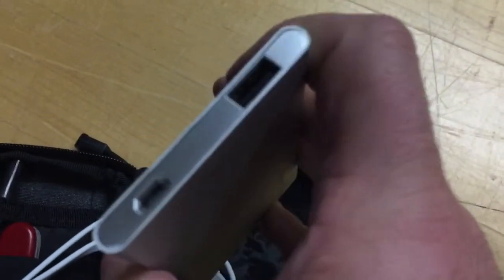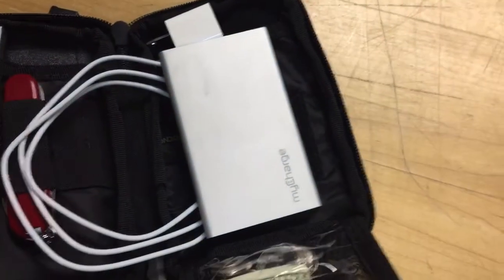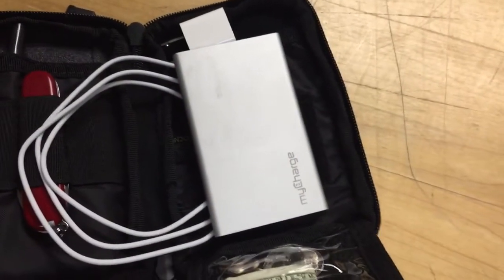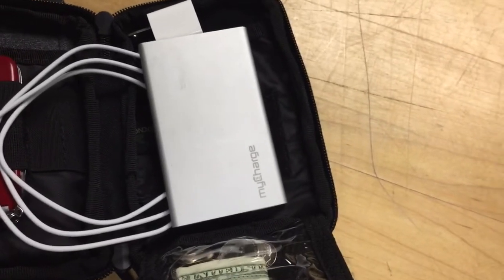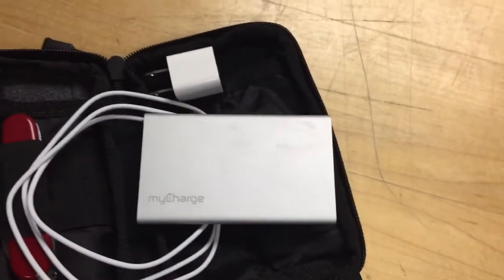All you have to do to see where you're at on your battery life is shake it. Four dots means it's fully charged. With charging a cell phone, I can charge about four cell phones on this little guy if they're at about 50%. These are great little handy devices.